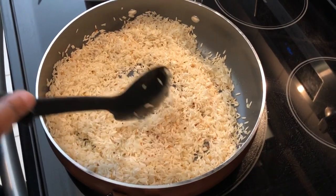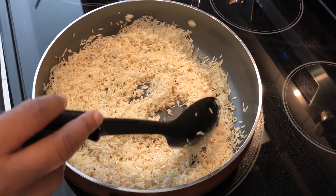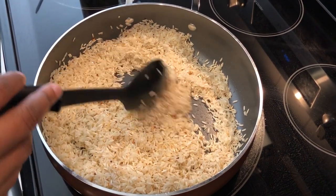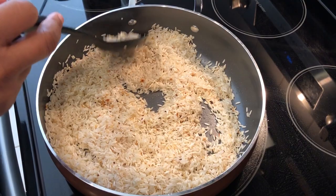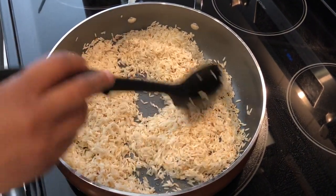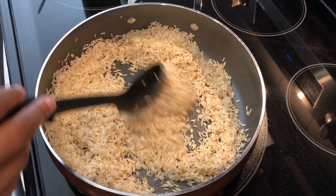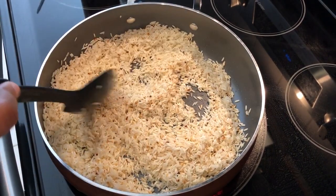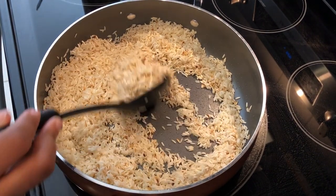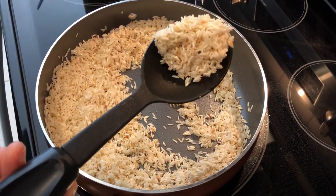So I have been sautéing two cups of the jasmine rice along with the garlic in a quarter cup of grape seed oil. You're supposed to sauté it until it's brown. I have been cooking mine on medium heat for probably about eight minutes, and as you can see, it has a really good color.